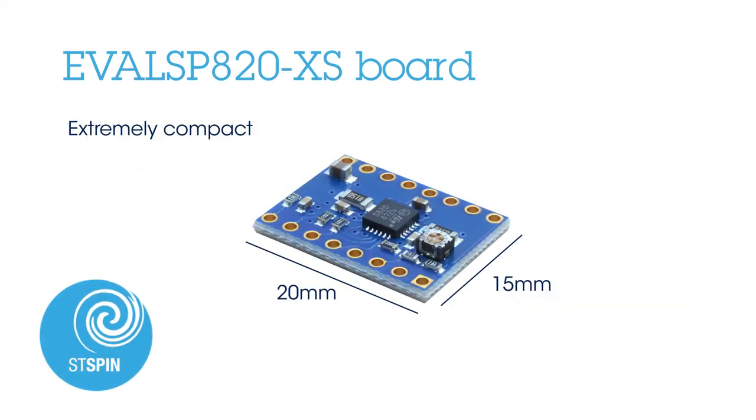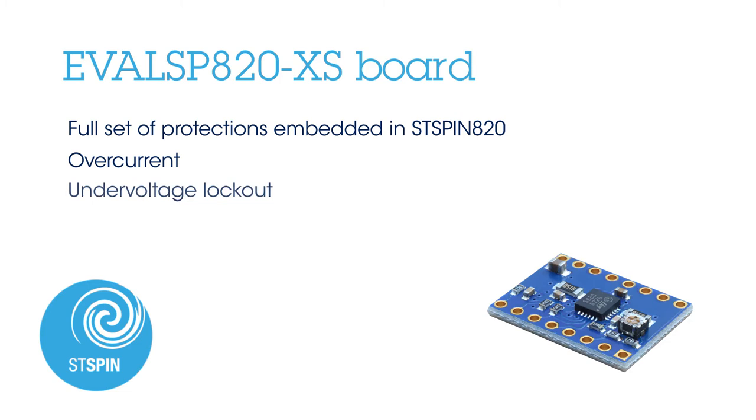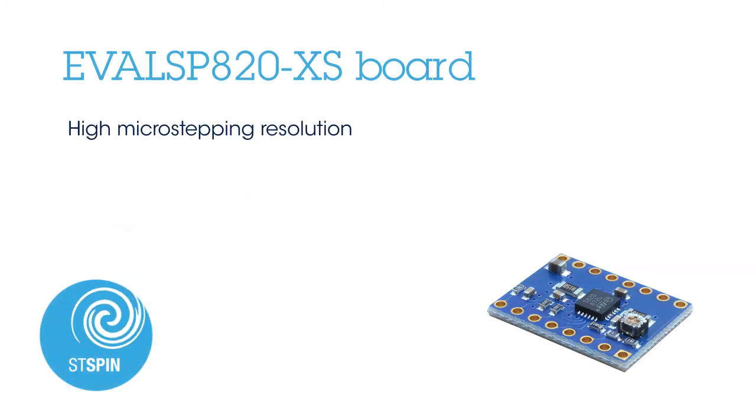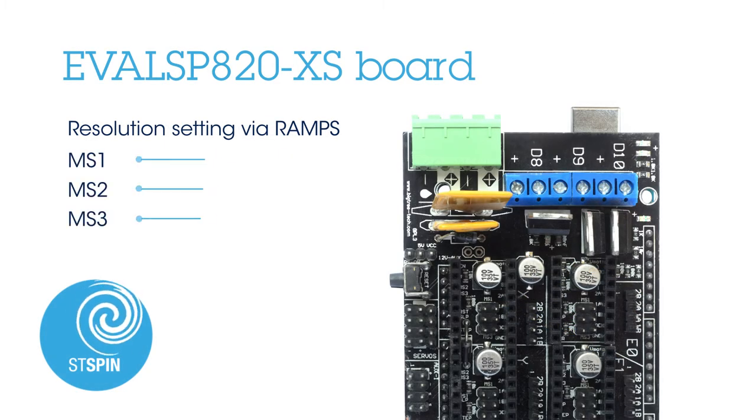The board is extremely compact — the dimensions are 15 by 20 millimeters. The STSpin 820 device features a full set of protections, including non-dissipative overcurrent, under-voltage lockout, thermal shutdown, and short circuit protections.